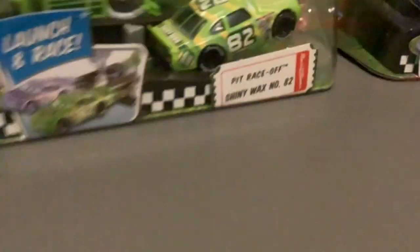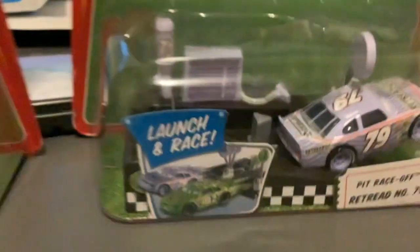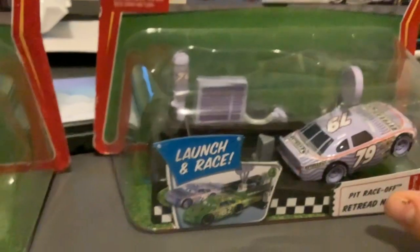Here I have the Pit Race Off Launcher of the Shinywax Razor No. 82, Darren Leadfoot, and the Richard Razor No. 79. I already have this launcher, but the duplicated one I'll customize.